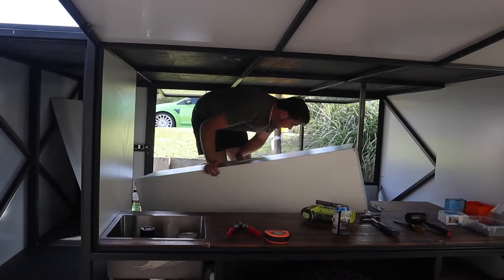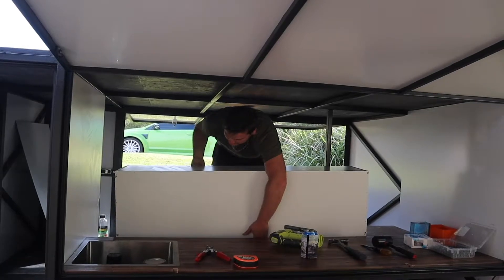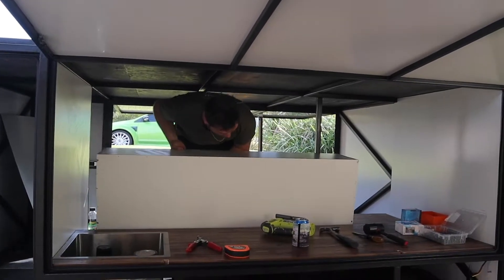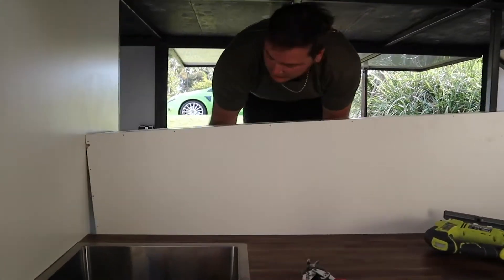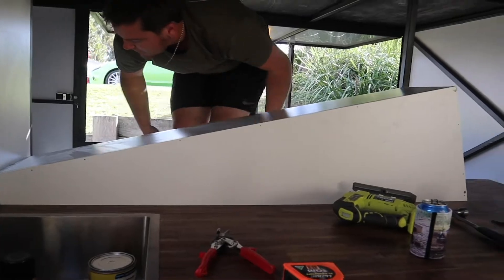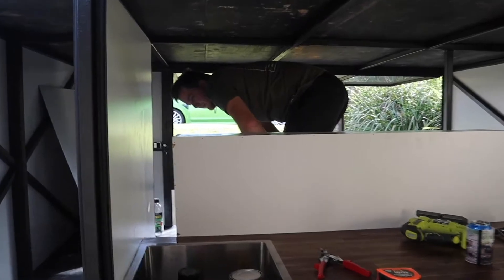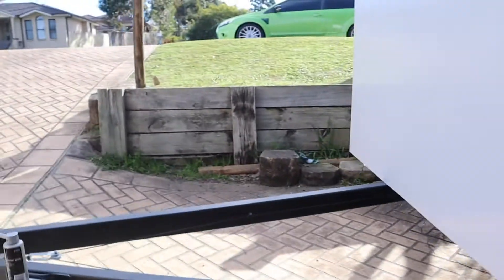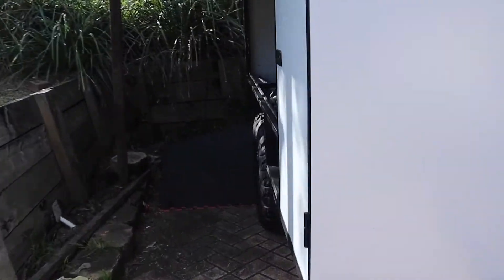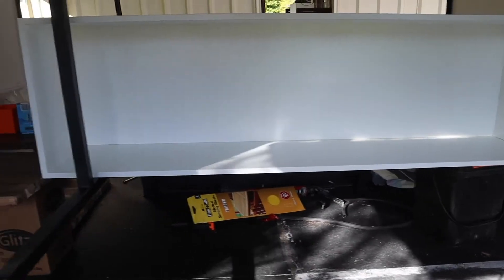Once we completed the first cupboard, we took it to the trailer for a test fit with the intentions of it being a splashback on the kitchen side and clothes storage on the other side. But once we got in there we realized we had so much space on the other side and agreed that if we're going to have extra space somewhere, we'd prefer it to be on the kitchen side, as it would hopefully mean we could do grocery shopping a little less often. So we decided to flip the bottom cabinetry around and make it our lower kitchen cupboards, still keeping our overhead cupboards where we originally planned them.